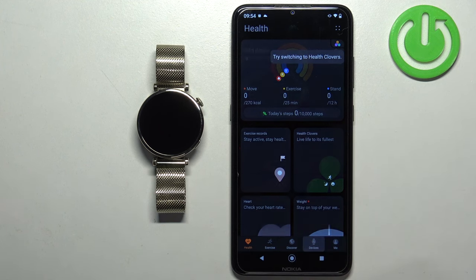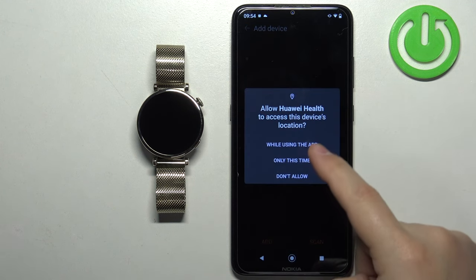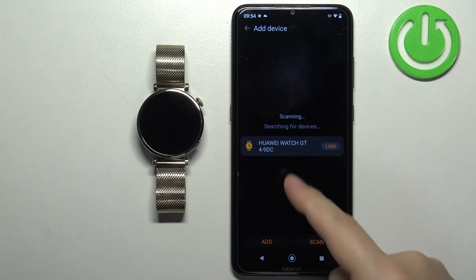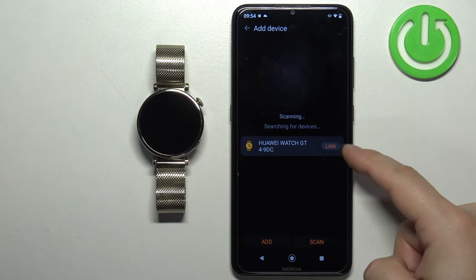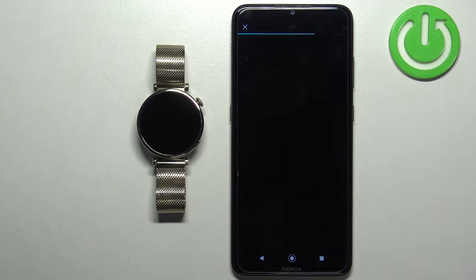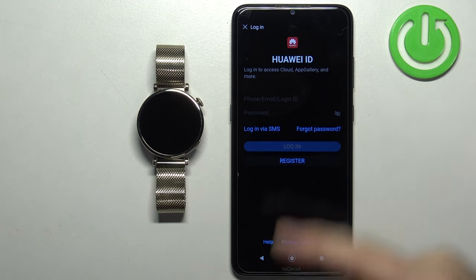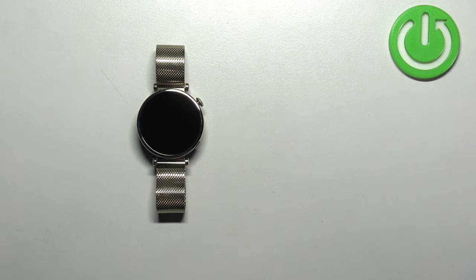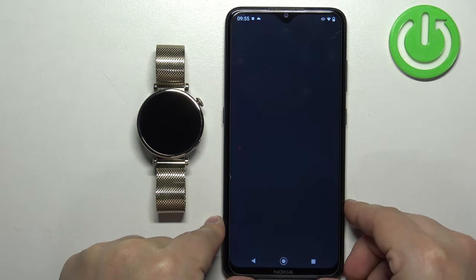Now tap on Devices, then tap Add Device. Allow the location permission — the app will start looking for nearby devices and should detect your Huawei Watch GT4. Once it does, tap Link. It will ask you to log in to your Huawei ID. If you don't have an account, tap Register. I already have one, so I'll enter my email address and password and log in.